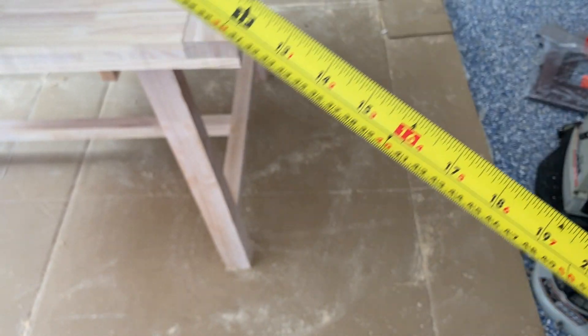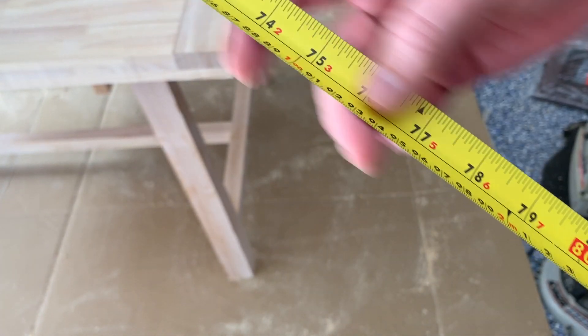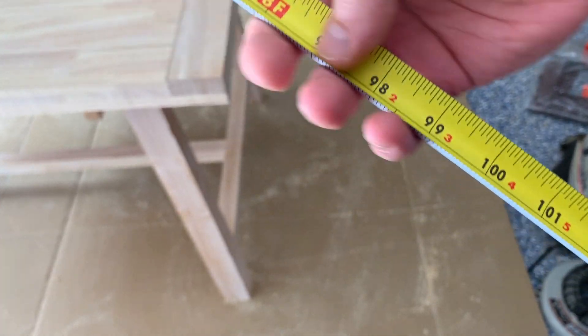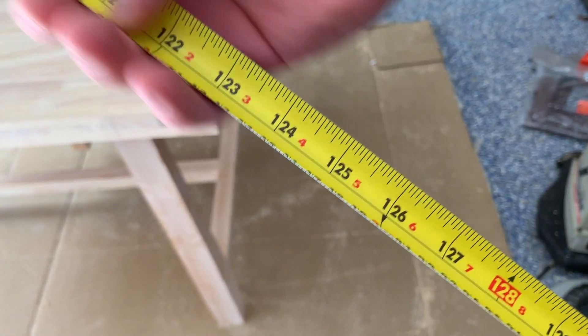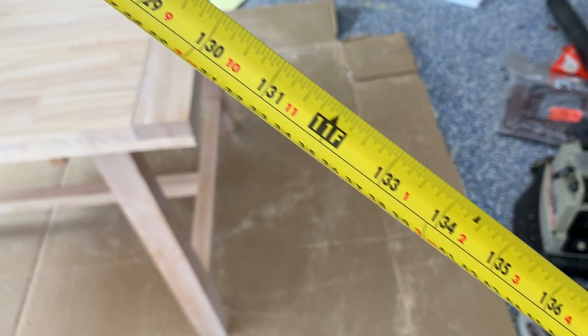So let's see what we got here. That's 3 feet, 4 feet, 5 feet, 6 feet, 7 feet, 8 feet, 9 feet, 10 feet, 11 feet — we're getting close. That's 3 meters, 3.4 meters.